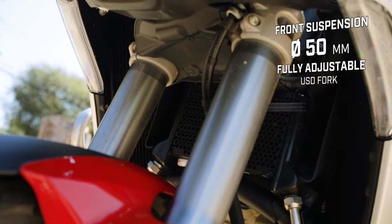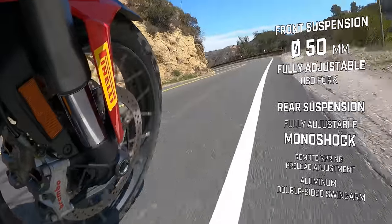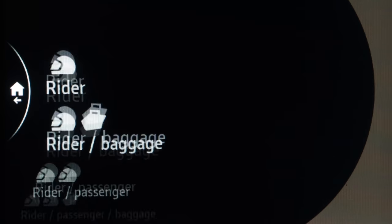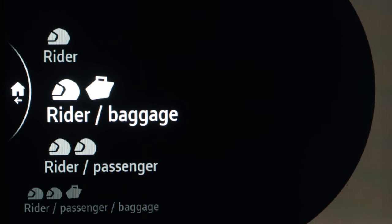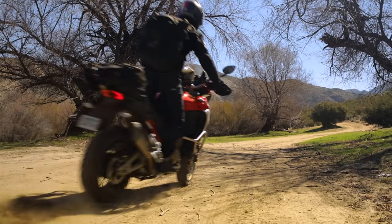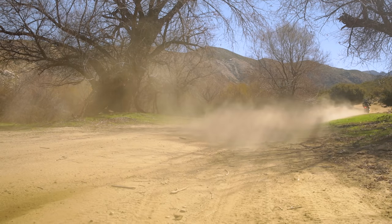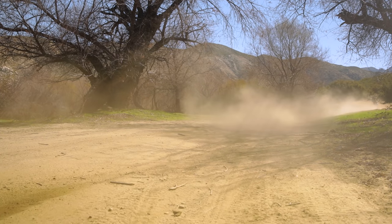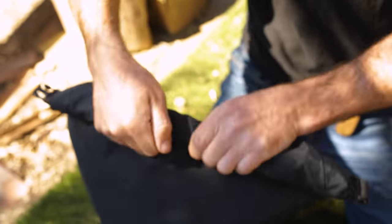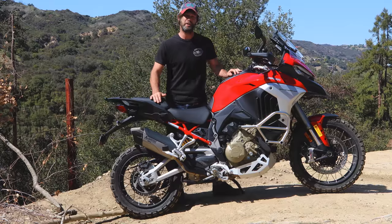It's got the Skyhook suspension, which just stays glued to the floor. You've also got self-leveling if you've got a passenger and some bags. Or you can flick through the settings and go from hardest right down to soft, depending on your preference in any mode. You can really feel the difference as a rider — when you go off-road, you can play around to get your particular setting. Because it's always different if you've got a passenger, bags, or depending on how heavy or experienced you are as a rider.